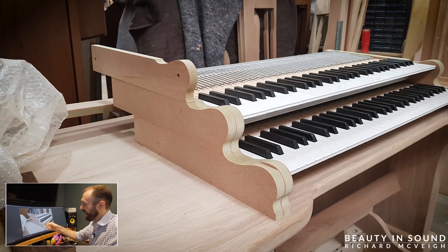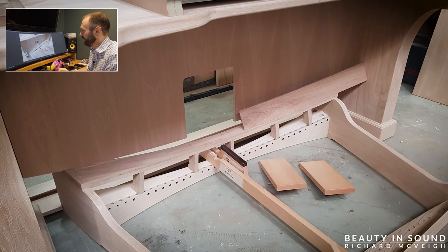Now we have some templates, some models of the key cheeks that we're going to use on our organ. These are based on the organ console of York Minster. Down on the pedal board you can see — well, you can see a lack of a pedal board basically — but you can see some toe sweeps, and these are the toe sweeps here, they angle round.